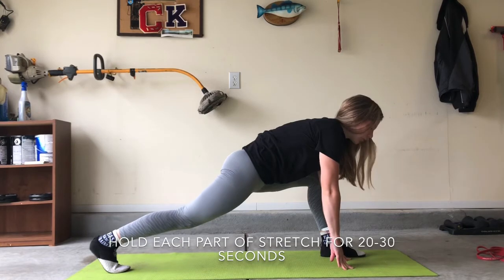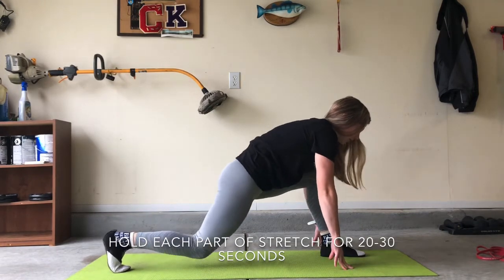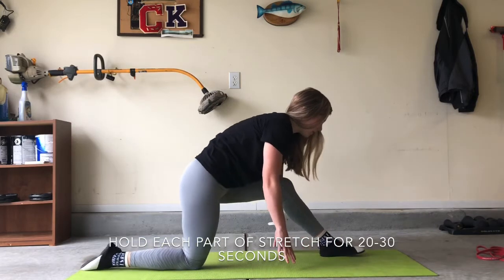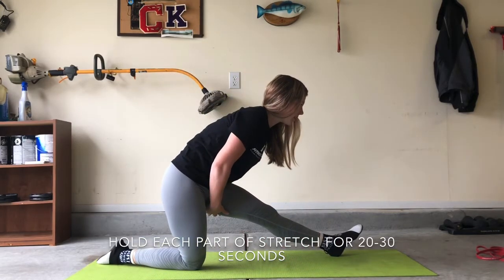After we do that for about 20 to 30 seconds, we're going to go to the second part of the stretch. We're going to lean that back knee on the ground and then straighten that front leg out and stretch out that hamstring.